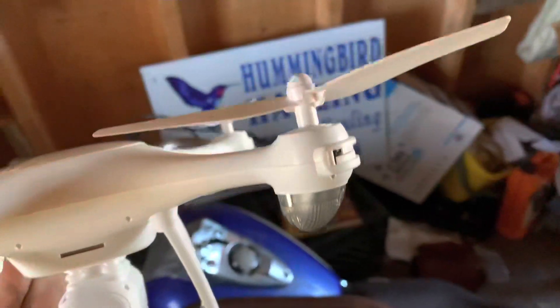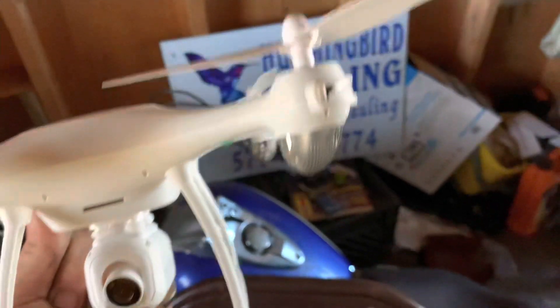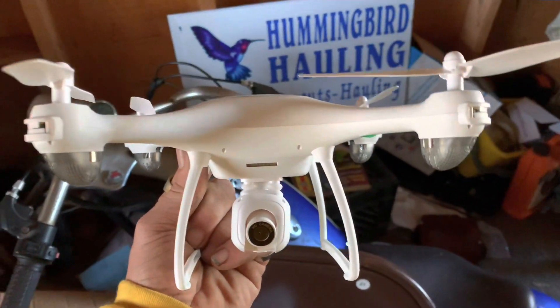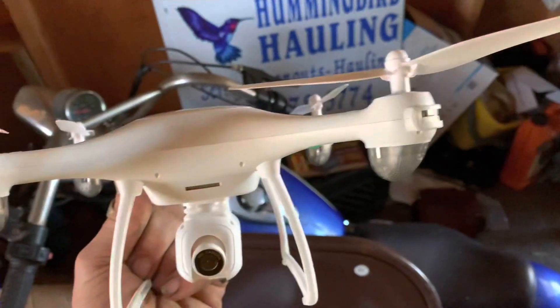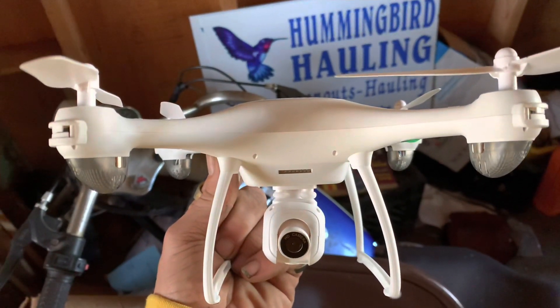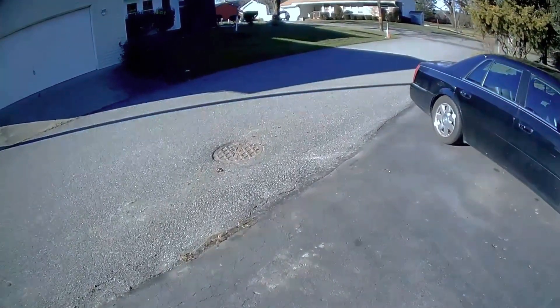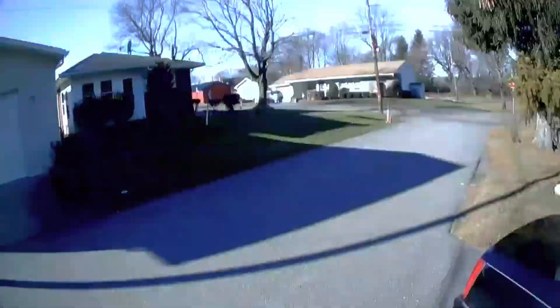Obviously you're going to have worse camera quality with a bent prop because it won't be balanced, but you can get it pretty close. Ideally, if you want the best camera quality after crashing into a tree or whatever, change your propeller — they give you extra ones, that's why. We are off again. This thing is taking a beating and it's still going.